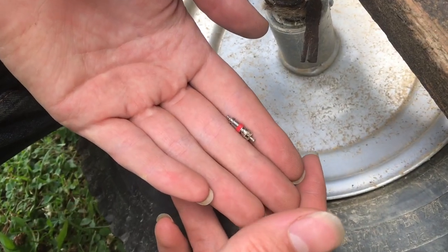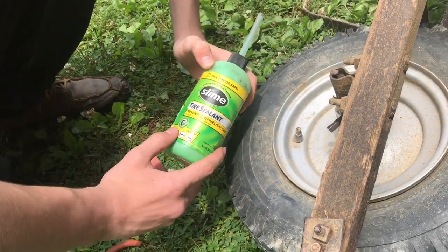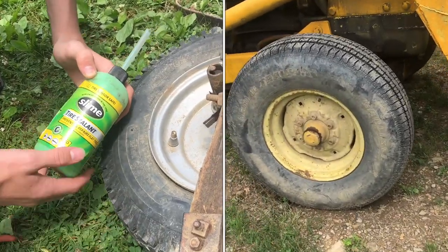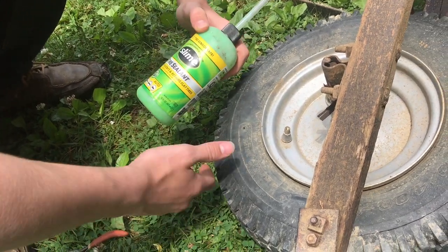This is the air valve that makes it so the air can only go in and not out. We're going to use this slime tire sealant. This is great for things that aren't moving really fast — like a tractor, we used most of it on one, and we've got some leftover for the wheelbarrow. Something that's not like a car.